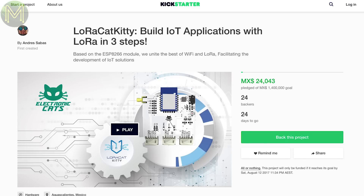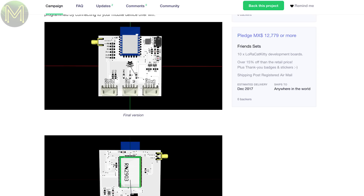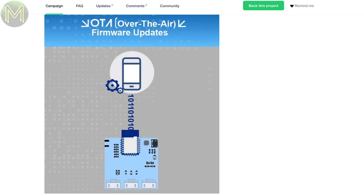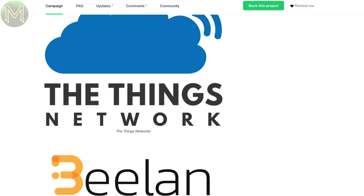LoRa Kitty Cat is another ESP8266 board that also contains a LoRa module and three Grove ports. Of course, it comes with OTA programming, and they have made an Android app that you can use to create mobile apps. It's also compatible with a bunch of LoRa networks.